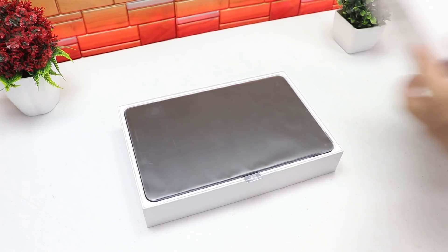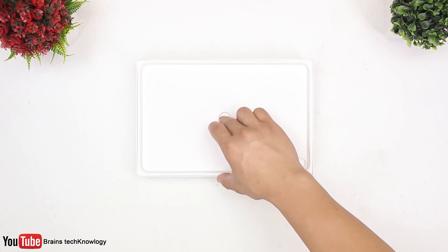Hey, what is up guys? So today we're gonna be unboxing the MatePad Pro. Without further ado, let's jump right into it and go ahead and unbox it.